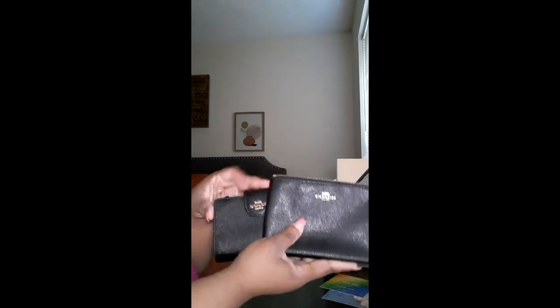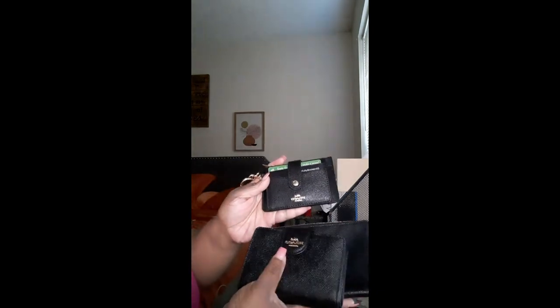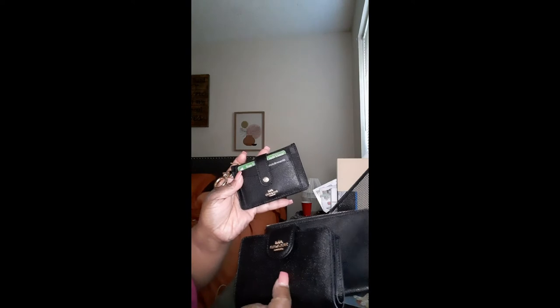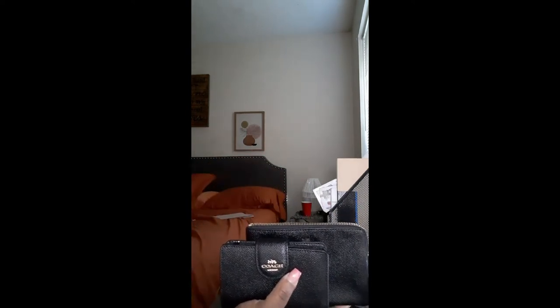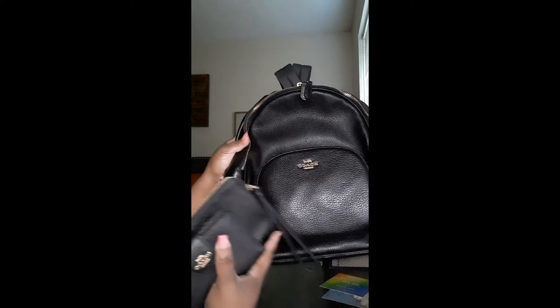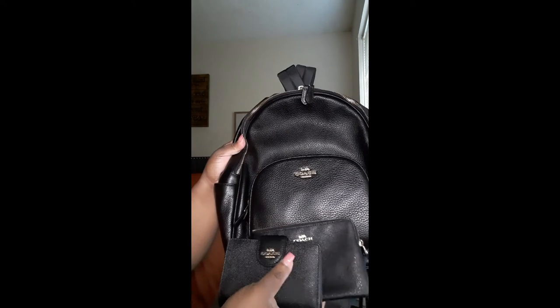This is the wallet, and this is the little other compartment I got to go with it. These will go with the backpack in the signature canvas — the brown signature canvas with the black pouch in front and black side pockets. It also goes great with my all-black Court backpack in the all-black pebbled leather. So yes, it all matches.